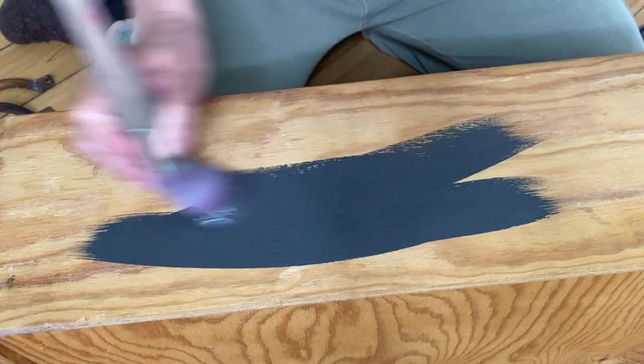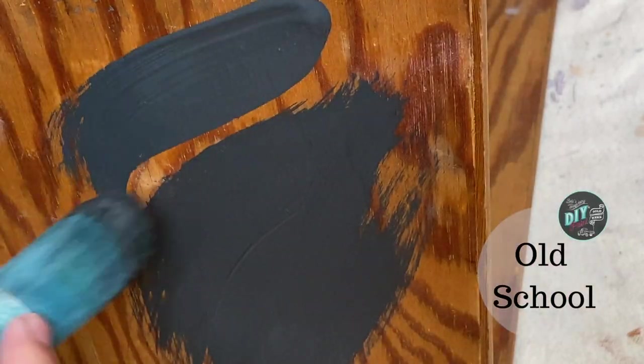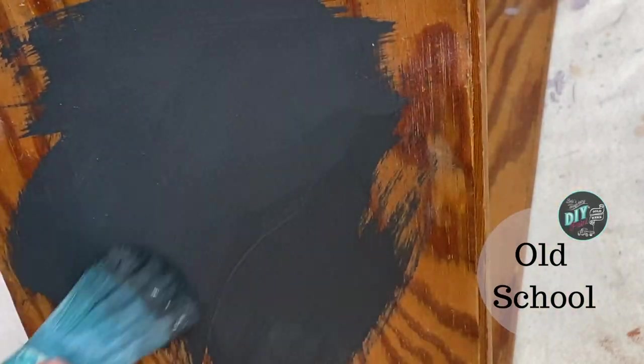After giving the box a thorough cleaning, the first thing I did was use DIY paint in the color Old School to paint the box — both the inside and the outside.